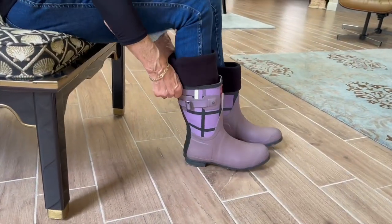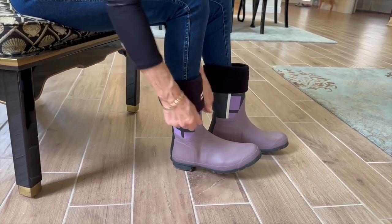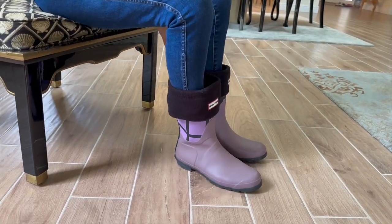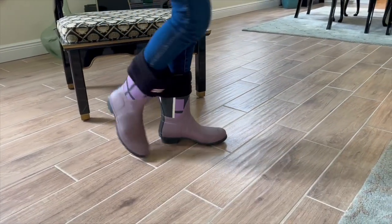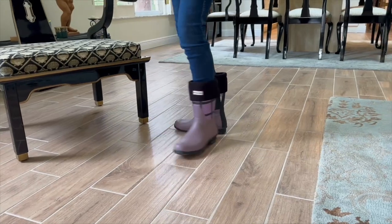I absolutely love my Rain Boots and Boot Socks. The boots provide excellent waterproof protection and are incredibly comfortable. The Boot Socks keep me warm and are the perfect combination of style and functionality.